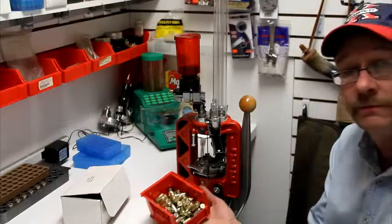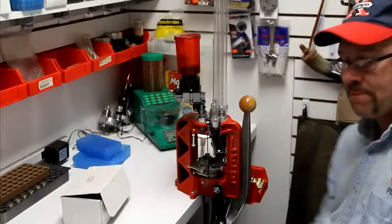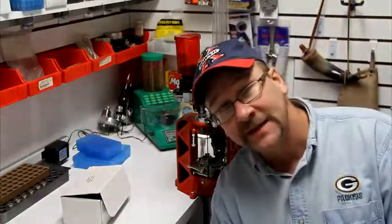Just load it up with plenty of little bullets and we can go practice. Thanks for watching — this is Big DMC1, out.